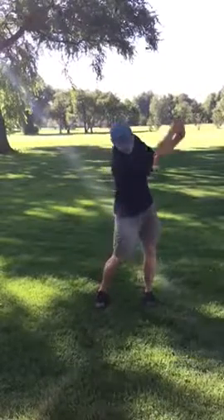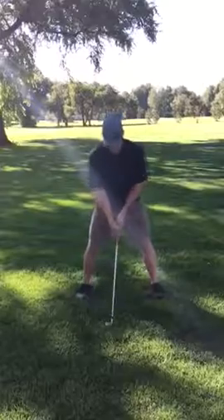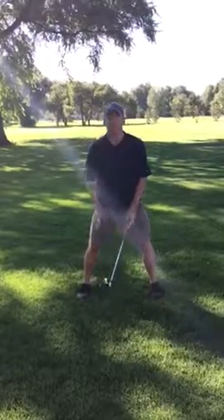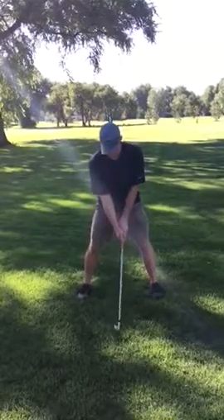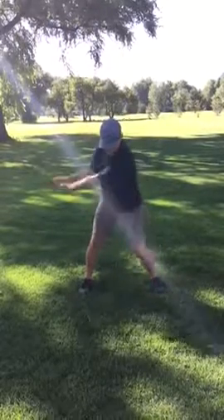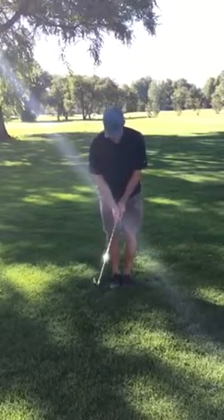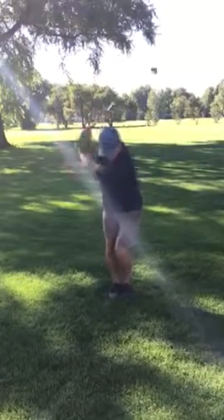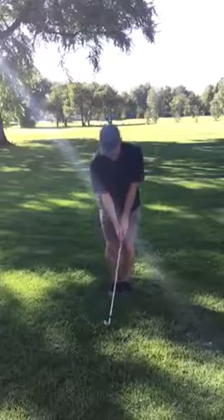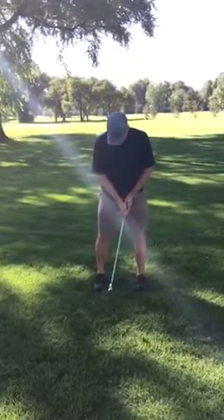Take a couple swings in your normal address position, and then if you widen your feet out, still keeping the feet pointing straight, take a couple swings. You'll notice a different load to your hips. Then if you bring your feet together, same thing — the load to the hips is quite a bit different.